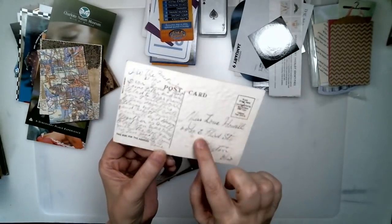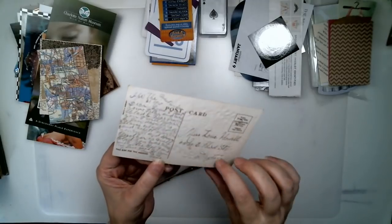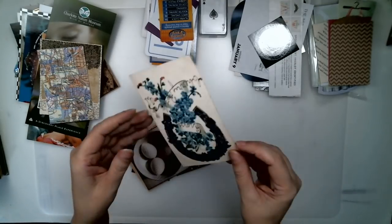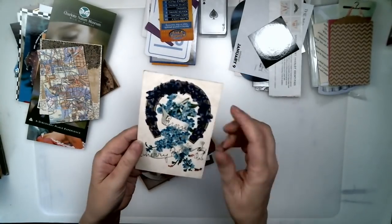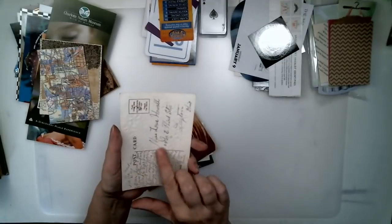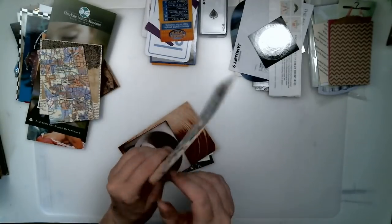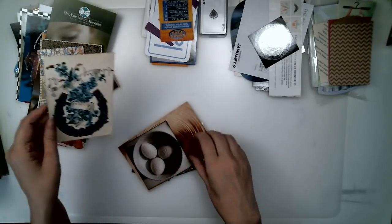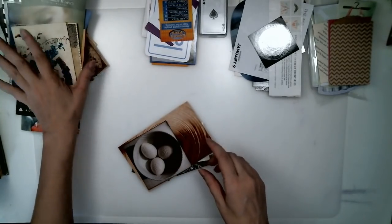Postcards are great. Old postcards — I love to read old postcards. They always have great pictures and stuff on them, or even a new postcard. Write your own letter to somebody, or maybe send yourself a postcard so that you can put it into your book.